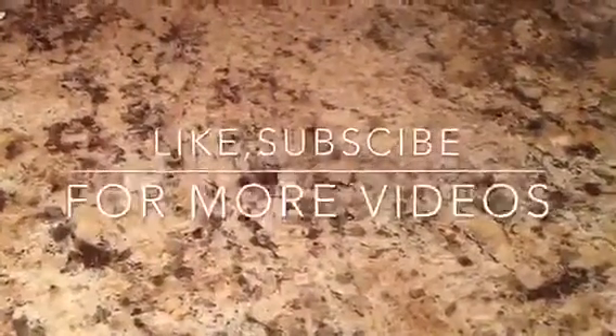Thank you for watching Kids Drawing Lessons. Like and subscribe for more videos.